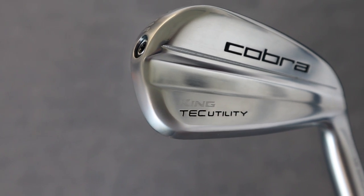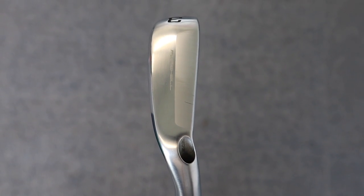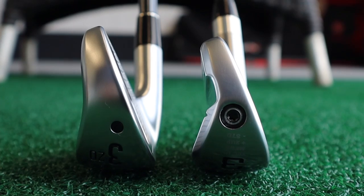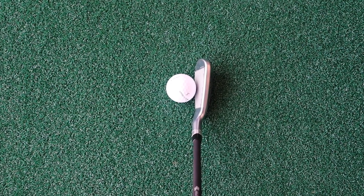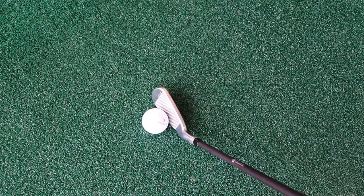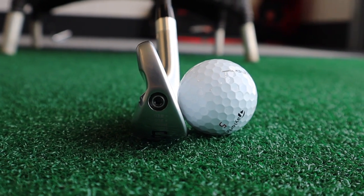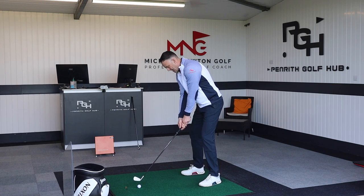The Cobra King Tech Utility features a tungsten screw at the end, a Power Shell face for ball speed, hot face AI technology, and a hollow construction filled with lightweight soft foam. First impressions at address — it sits incredibly well, beautiful shape, with a thickish top line as you'd expect in utility irons. There's some of that back edge just protruding from the top, but it's subtle — not too bulky. Down by the ball it looks great and sits superbly.